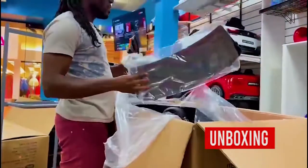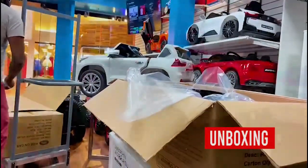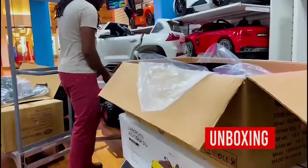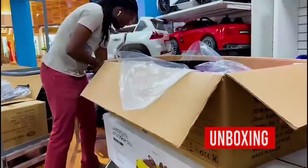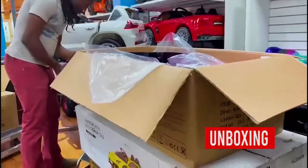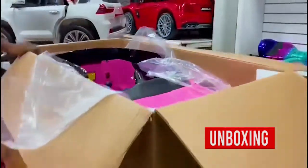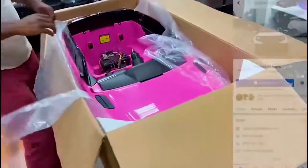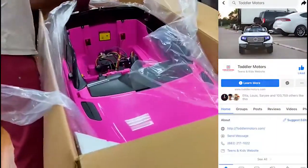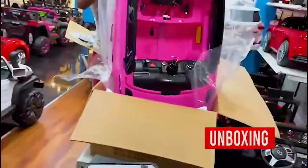Got a windshield, got a beautiful leather seat. Make sure you take everything out. You really don't have much to do — this is pretty much coming pre-assembled. I'm going to take everything out.